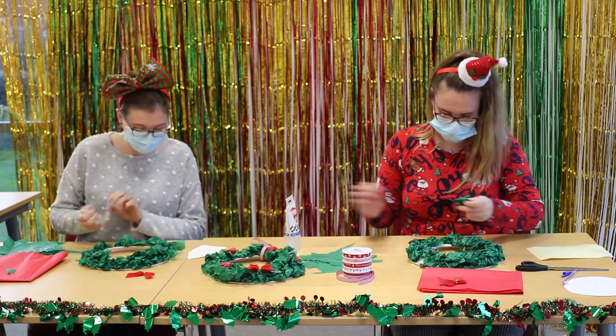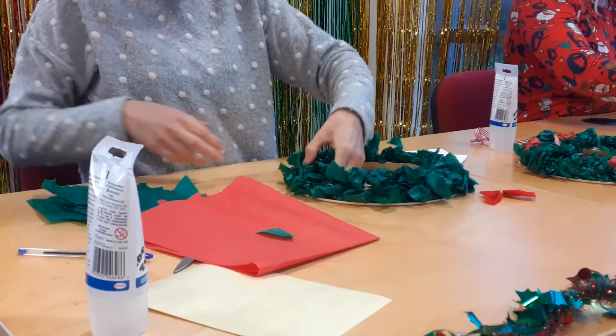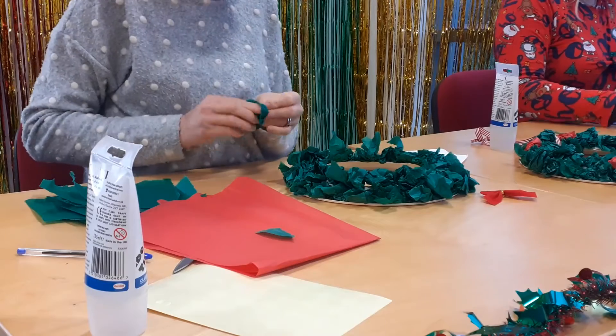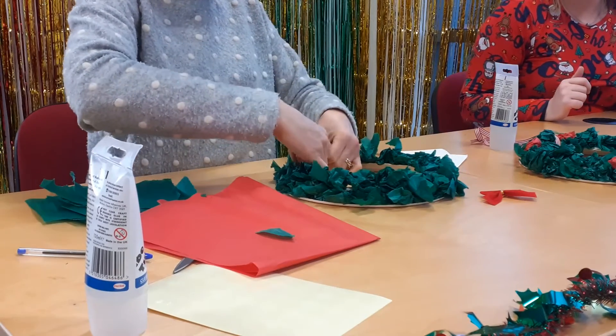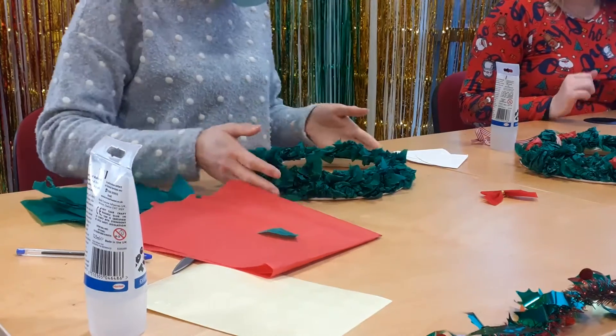I think it's most effective when you've got quite a lot. It actually looks bushy, like a real one — like a real wreath. Okay, round two, come on!